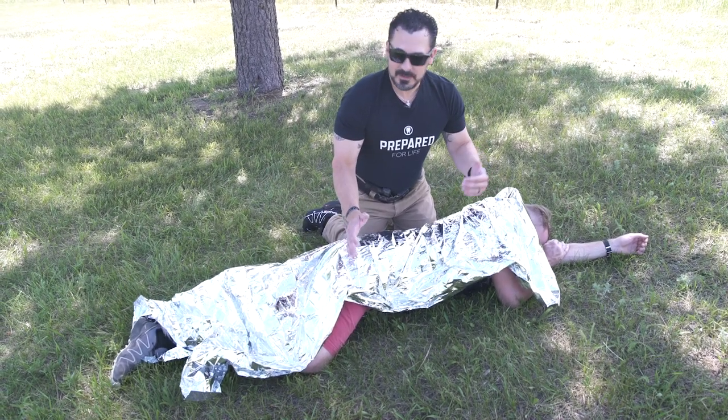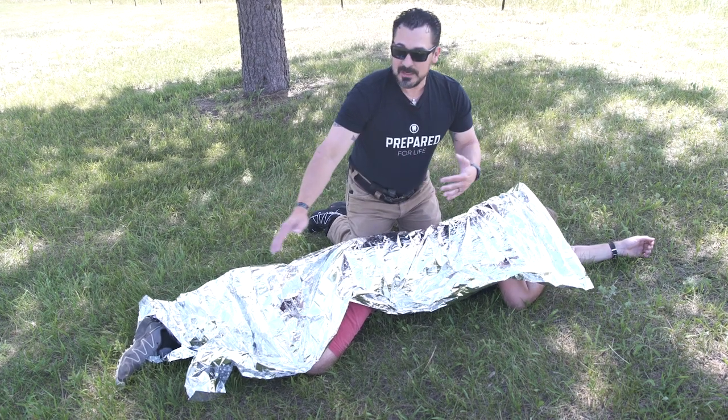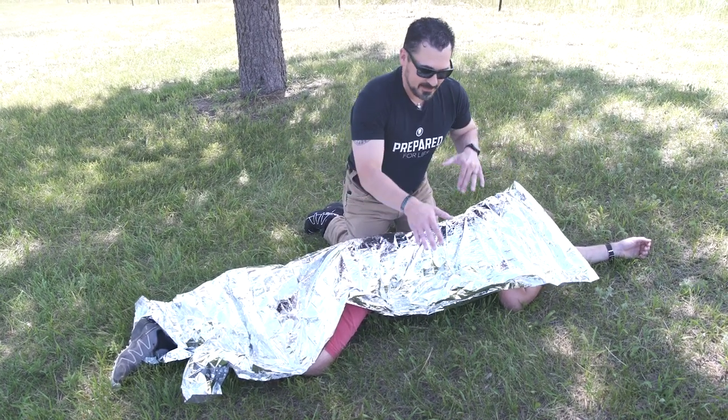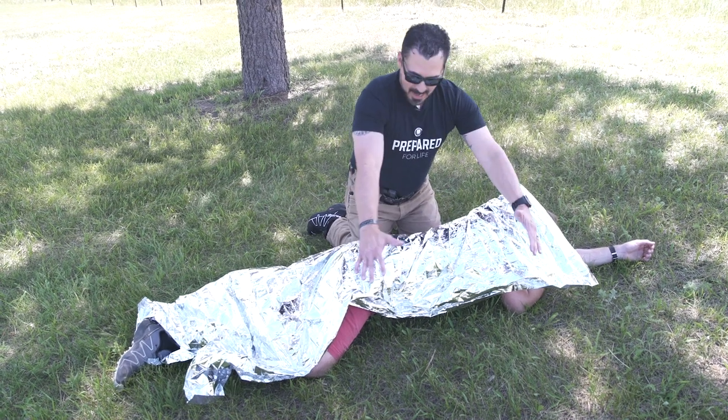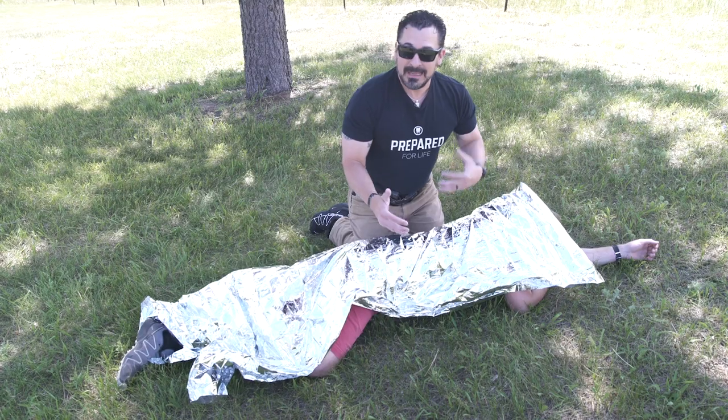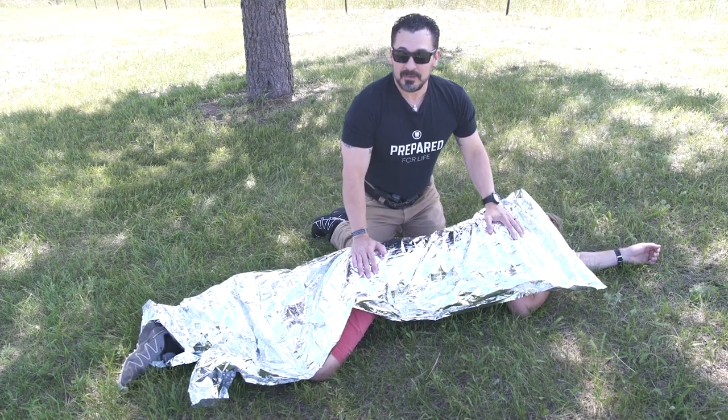If they're a bigger person, I can go ahead and put this 52 by 84 inch blanket on them lengthwise. But if it's a bigger person, I at least want to make it perpendicular and wrap around their core so that the core stays warm and maintains an adequate level of temperature.